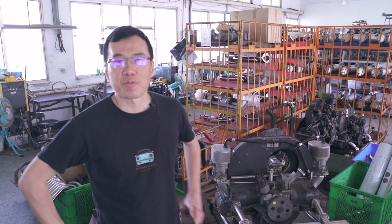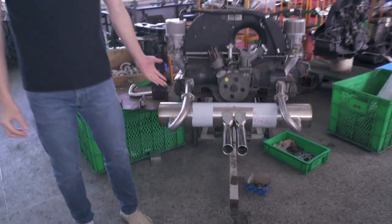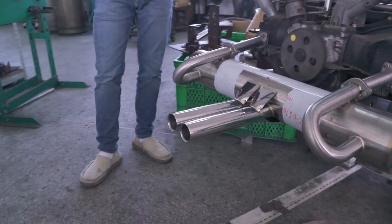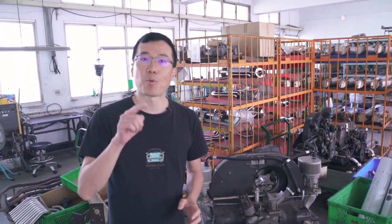Hello, my VT Speed friends. I would like to introduce our new product — this one is special for Porsche 912, the early one, and 356 with a VW Type 1 engine. If you have a 912 — not the 912e, not the Type 4 engine — I mean the early long-nose 912, and the 356 with a Type 1 engine from Volkswagen, we can build the correct exhaust for you.